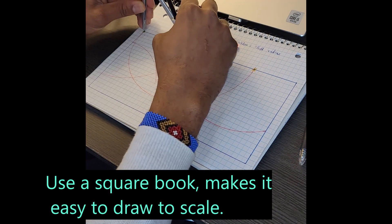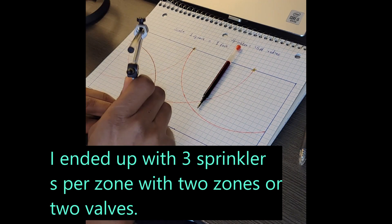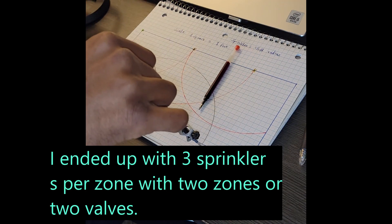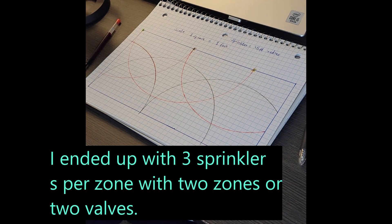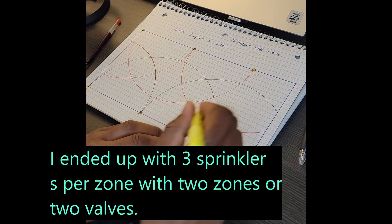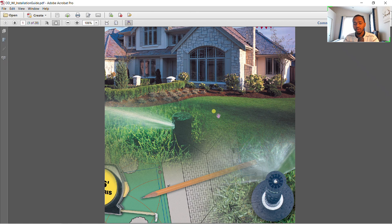If you are looking for more information for a hand design of the irrigation system, there are several guides out there you can use. One is by Orbit, a company dealing with irrigation systems. They have provided a step-by-step underground sprinkler system layout guide, which will help you gain more information than what I've covered here.